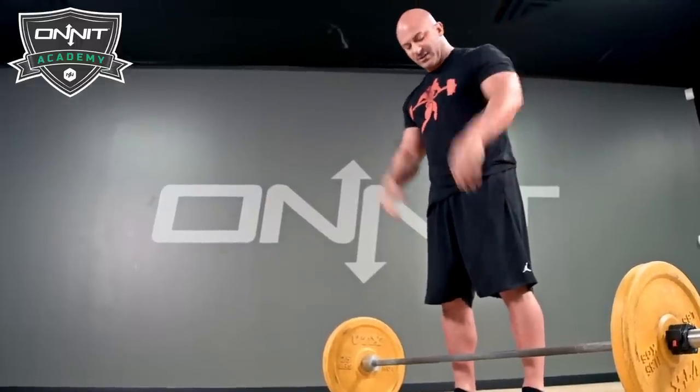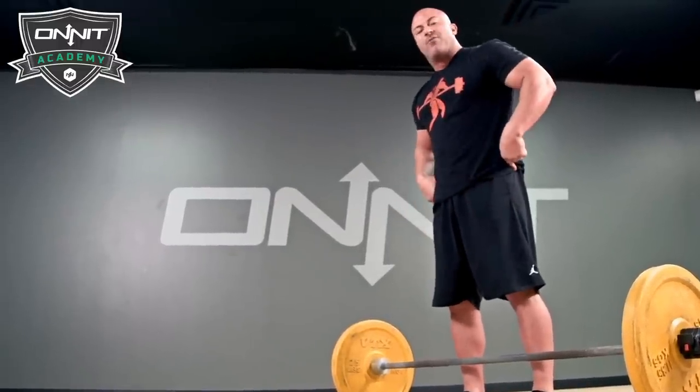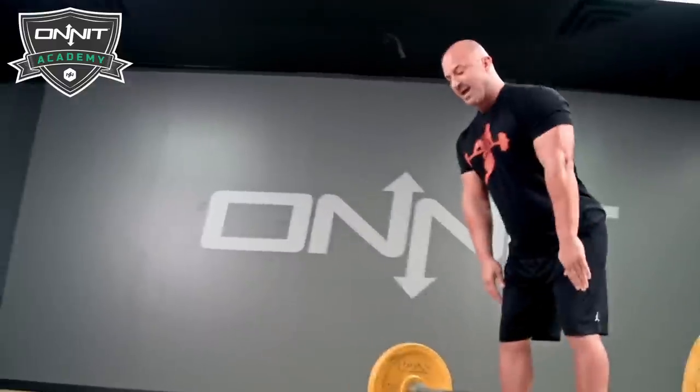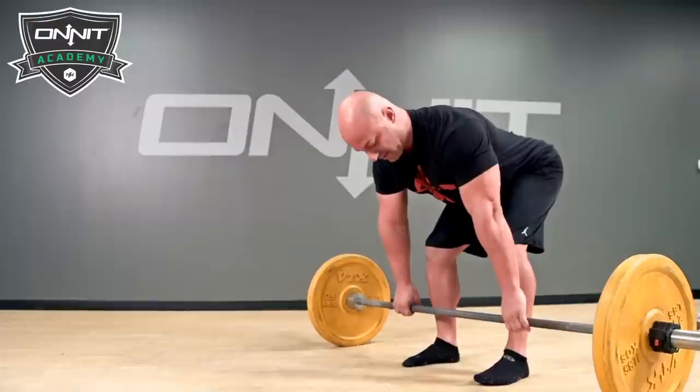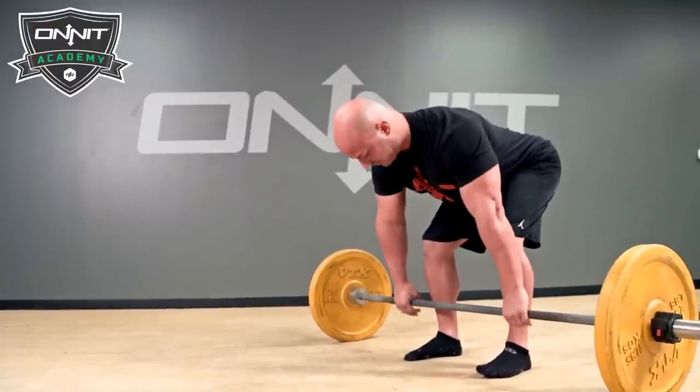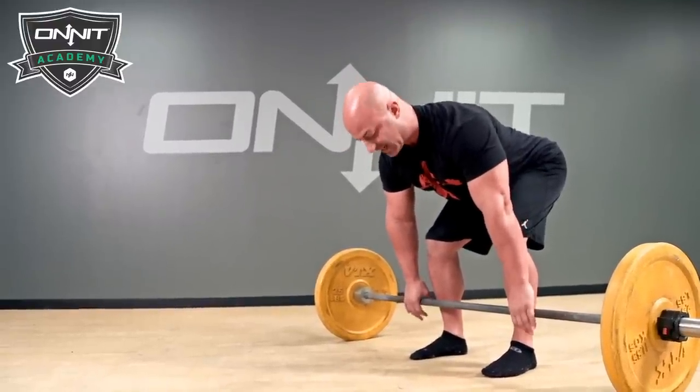How we're going to prevent that is we're going to have our shins maybe an inch, inch and a half from the barbell. Then instead of bending over to pick the barbell up, we're going to perform a hip hinge — slide my hips back — and just grab the bar naturally where my hands fall, which is right outside my legs.